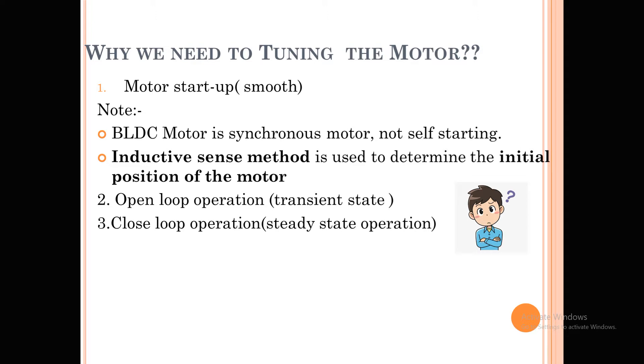Usually we run these motors up to 100 mechanical RPM in open loop acceleration, and the remaining RPM range runs in closed loop acceleration. To run the motor in open loop as well as closed loop, we need to select some parameters related to both operations. Once we select all those parameters correctly, the motor will run in a proper way.